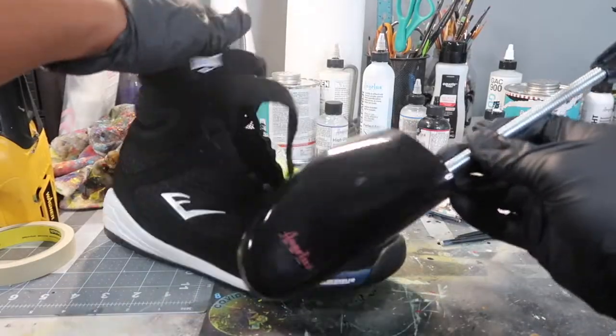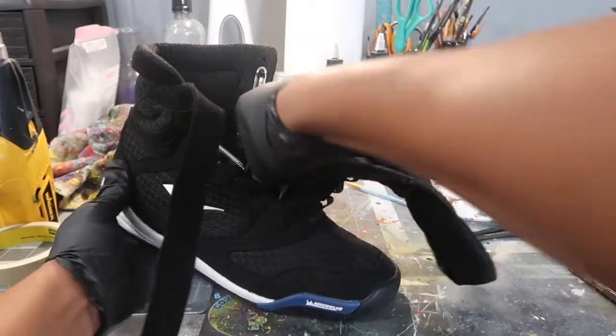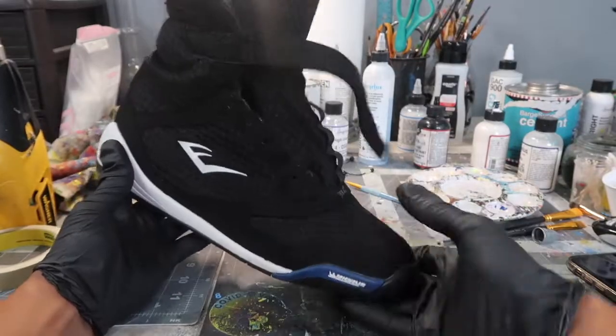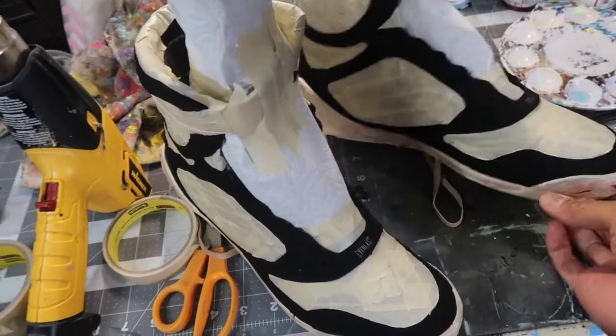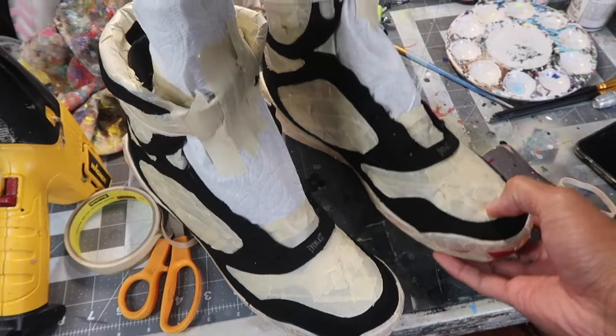The first thing I did was take out the laces and insert the shoe trees, allowing the shoe to keep its shape and making it easier for me to work on. I did the tape work off camera because I knew it was going to take a long time, which it did, but everything is all good.